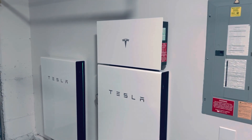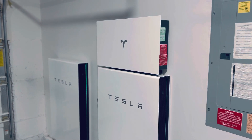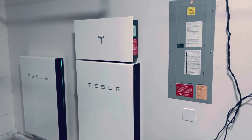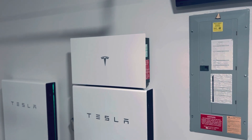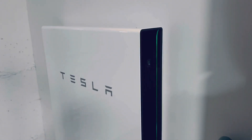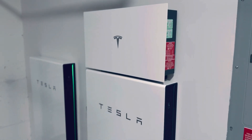Hey everyone, this is Paul. I wanted to provide a quick update. I know we've been silent on here for a while, but we just had an additional power wall added to our system. Previously it was a single power wall plus system, which is the inverter plus the power wall two. Now we've added an additional power wall over here, this little guy. As you can see, it still utilizes the existing inverter and really connects fairly seamlessly.